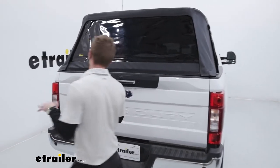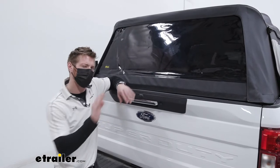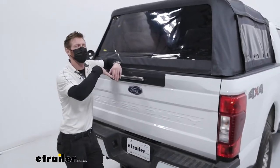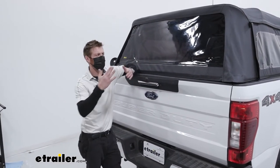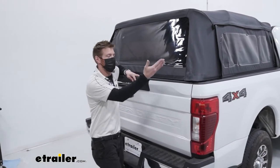This is kind of a unique product. I'm trying to figure out what to compare it to. It's kind of like a tonneau cover because it protects the stuff on the inside, but it's taller. It's kind of like a tent — like the Right Line Gear tent — but you can drive with it. It's pretty much a camper shell.